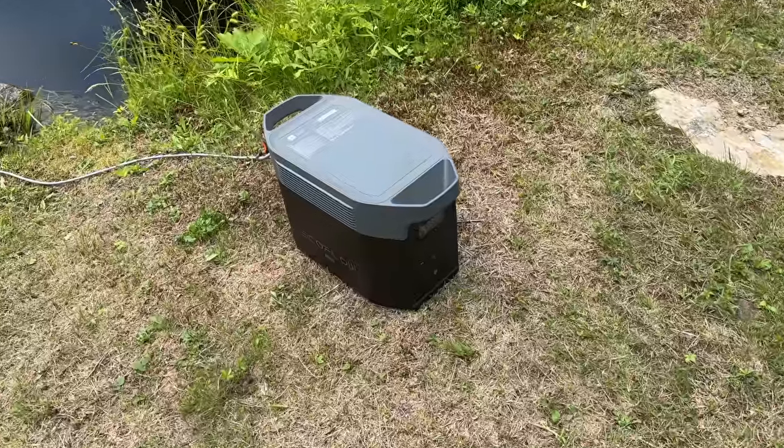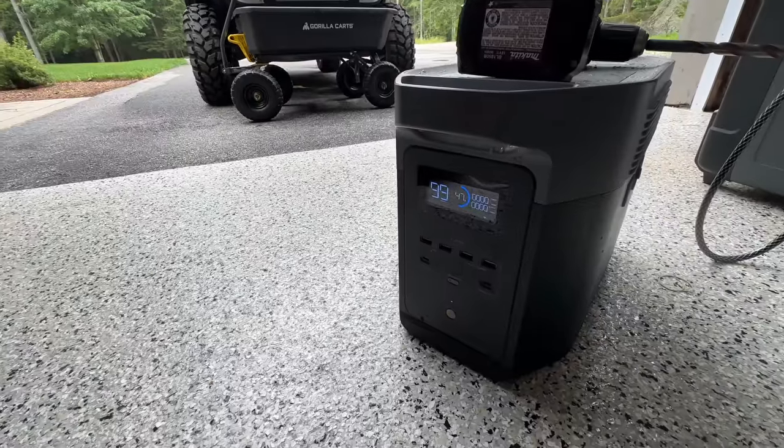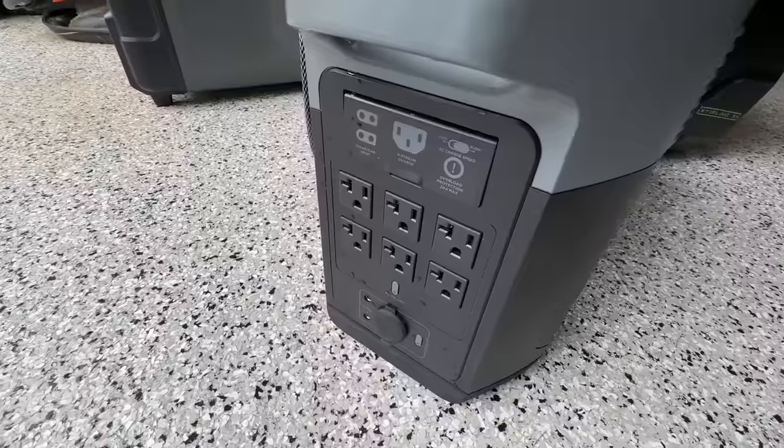Because I don't have any electricity down here by the pond, I'm going to be using my EcoFlow Delta Max. This power station will be able to power my pump until I can get a more permanent installation using either solar or by trying to run a cable.